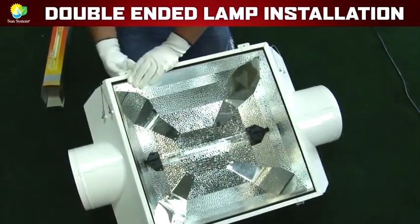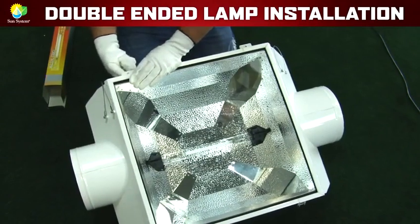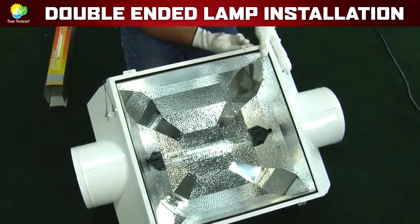Don't forget that if you are using an air-cooled reflector, you must put the glass back in place for the lamp and the reflector to operate at peak performance.